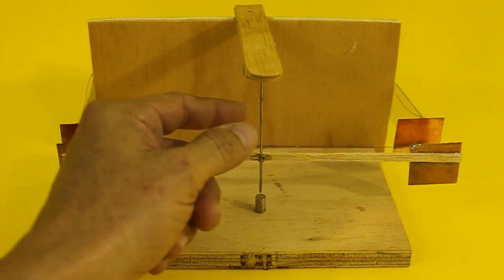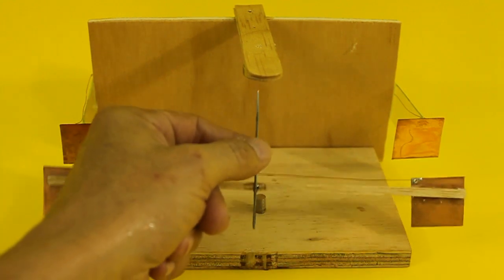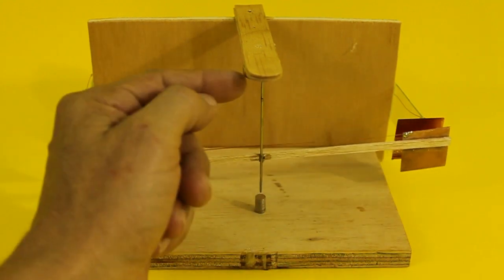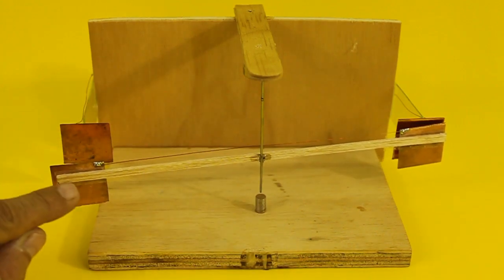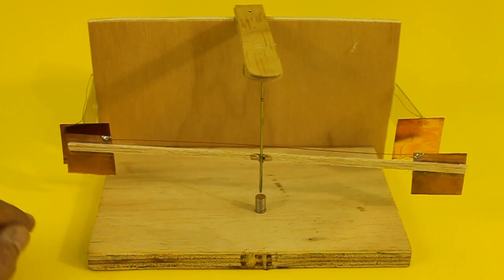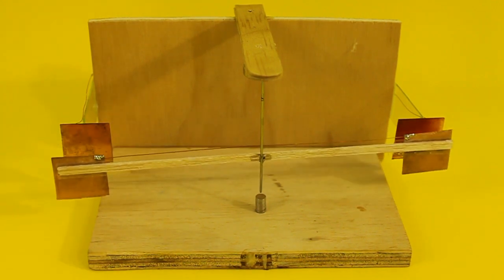The pendulum itself has a metallic axis and hangs from a magnet at the top, which is attracted by another magnet at the bottom. This results in very low friction, which is necessary because electrostatic forces are very small.